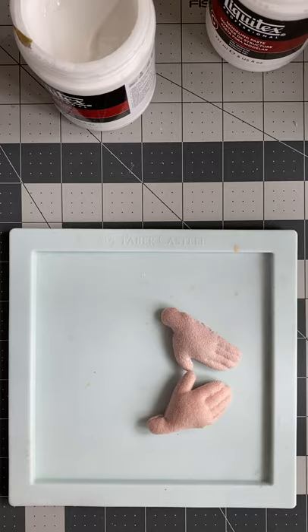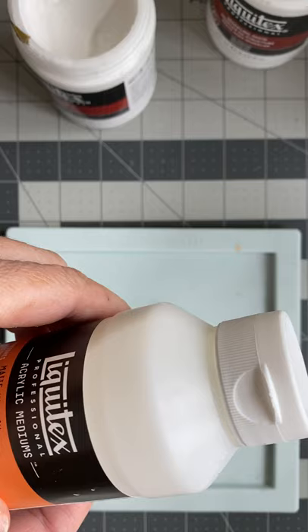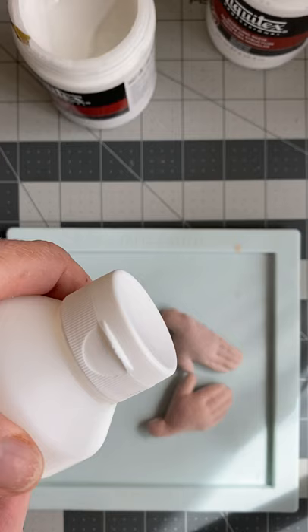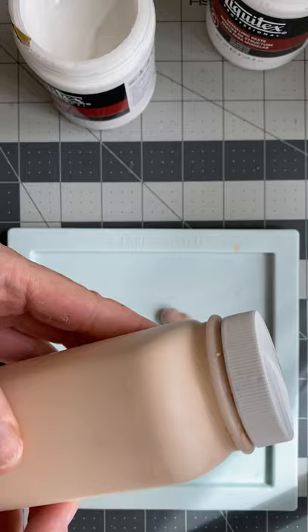And then the varnish that I use is Liquitex matte varnish. You can use high gloss if you like, but personally I don't like glossy varnish because when I photograph my dolls I see the shine and it's hard to deal with in pictures. But if you want a glossy look, more like porcelain, you can go ahead and use that. The other thing of course is acrylic paint — this is my skin-colored acrylic paint. You can use any kind you like.